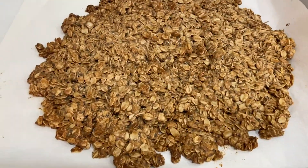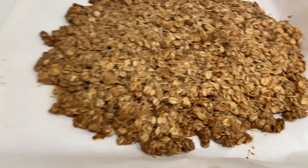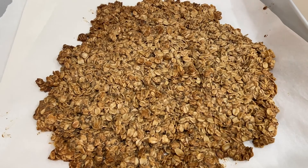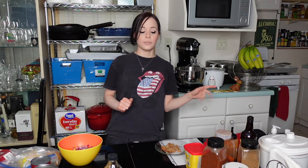The granola just finished - it's browning around the edges, which I've made granola before and I've never accomplished that. This looks so good, I can't wait to try it. I'm going to let it cool and then do a taste test. I'll be honest with you guys - I've been picking at the granola off camera and I really like it. Now I'm going to do a proper taste test.